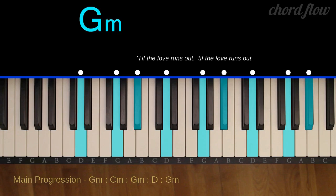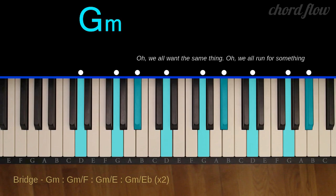G minor: G, B flat, and D. G minor: G, B flat, and D.